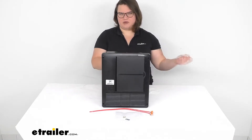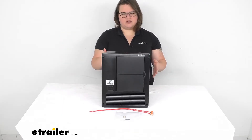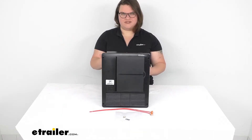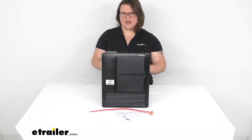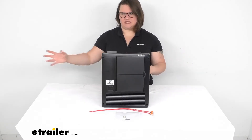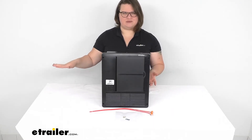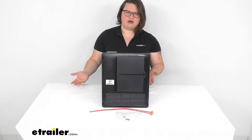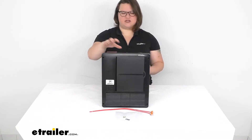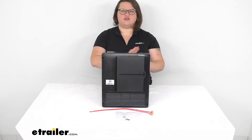Whenever you go to the campsite and plug into shore power, and go to run everything inside your camper, some of those accessories that normally run off of DC power — even though you're plugged in — won't be working off of that plug-in power. They're going to be still drawing power from your batteries, which is not ideal because we want those batteries saved for when we're off the grid. So by having this converter, we convert the AC to DC power so everything can work off of that shore power.